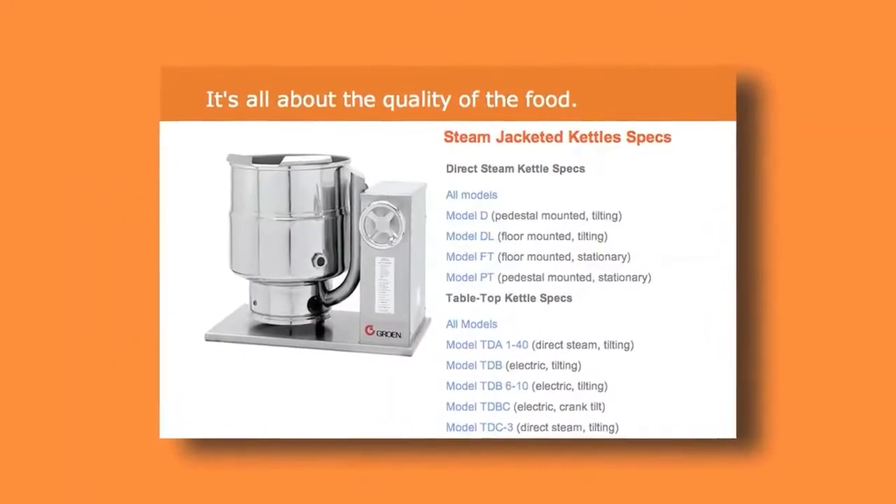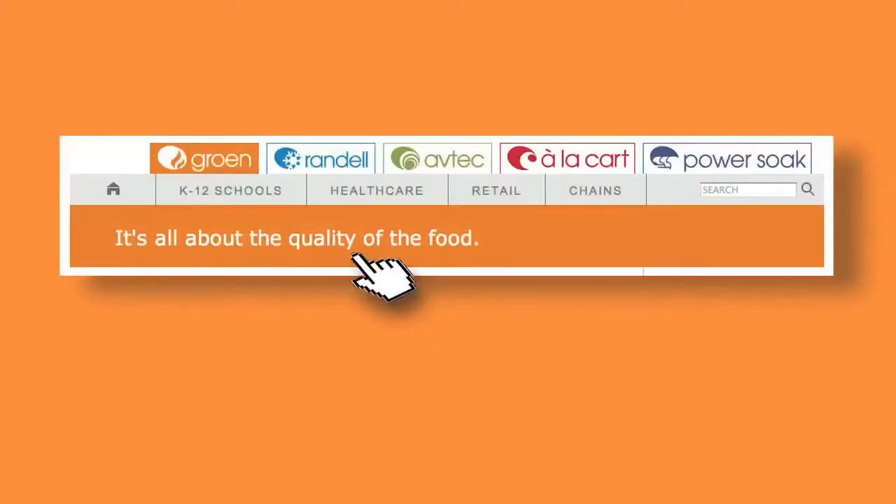For more information on the Groen line of kettles, visit our website at www.unifiedbrands.net and click on the Groen tab.